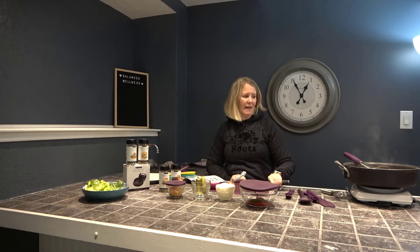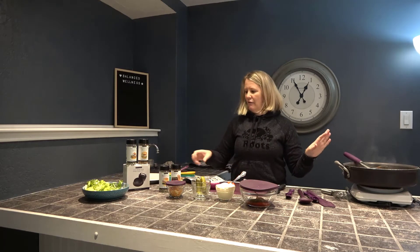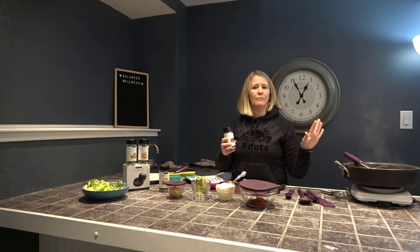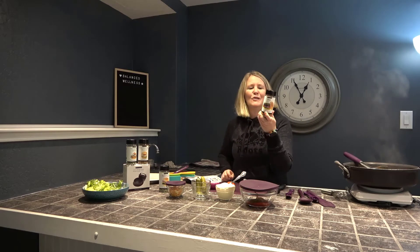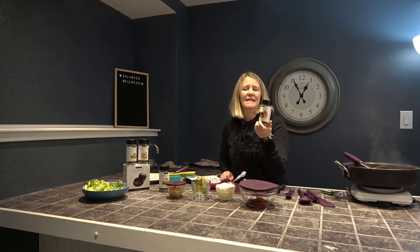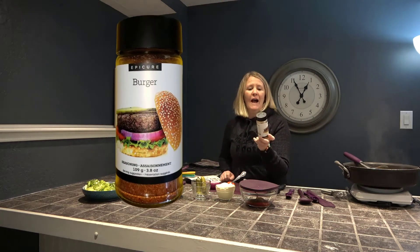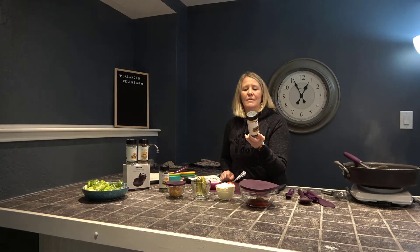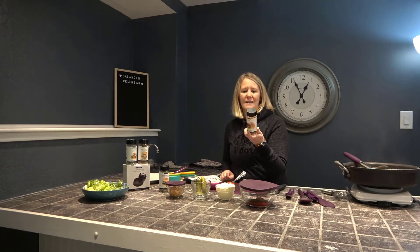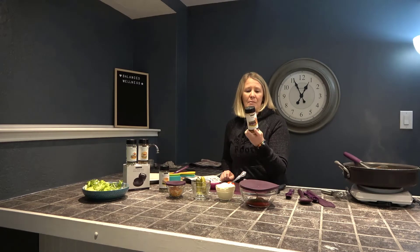So I've mixed up ground beef — hormone-free, antibiotic-free, organic — with two tablespoons of our burger seasoning. This seasoning seriously is to die for. It has onion, garlic, red bell pepper, sea salt, herbs, and black pepper. That's all that's in it. It is gluten free, non-GMO project verified, kosher checked, and the sodium is extremely low.